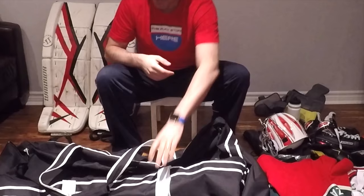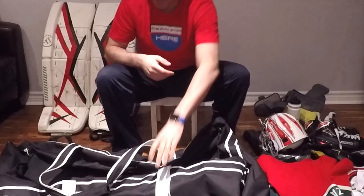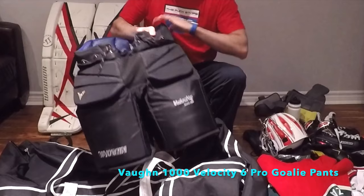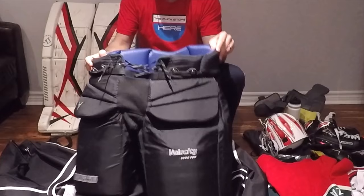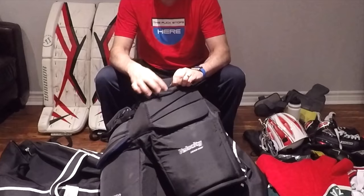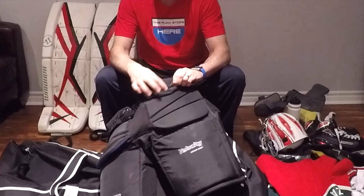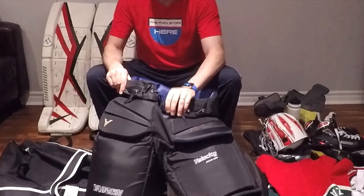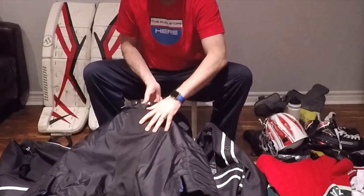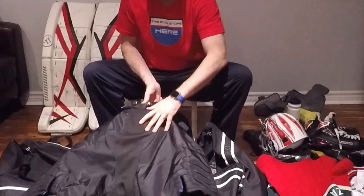First up, let's go with the pants. These are Bauer Velocity 1000 Pros, medium size. I'm six feet tall and these fit really well. Overall great protection, they don't weigh a ton. I'm not a big suspenders guy, but if you are, it has the flexibility to add those. I think just the laces out front and the belt — these fit me really well.